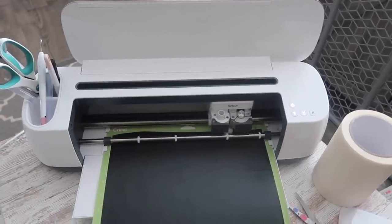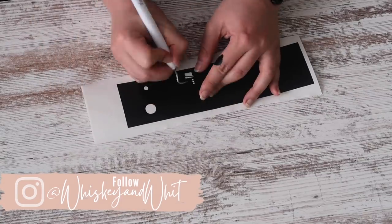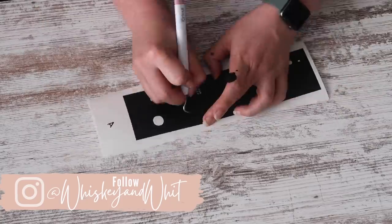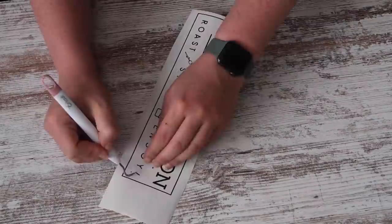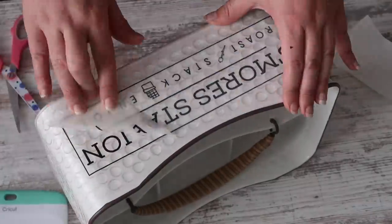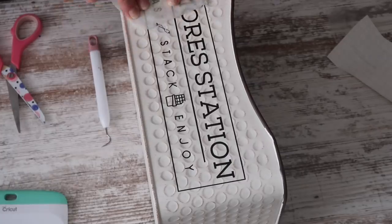Once I cut it out I went through the process of weeding it, and honestly it looked kind of intimidating but it actually weeded pretty easily, which was great. I just had a little A run away on me. I trimmed it down and stuck it to my container, and it was seriously that simple.